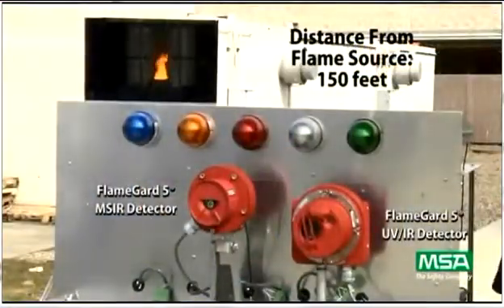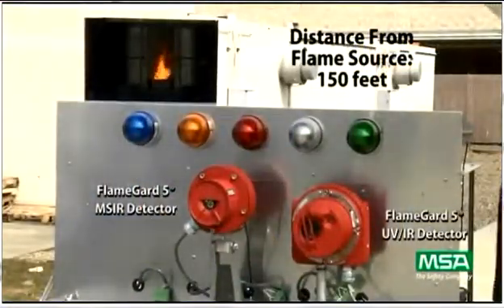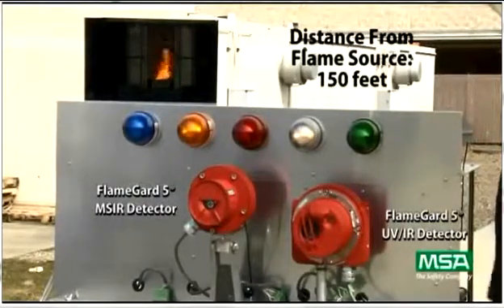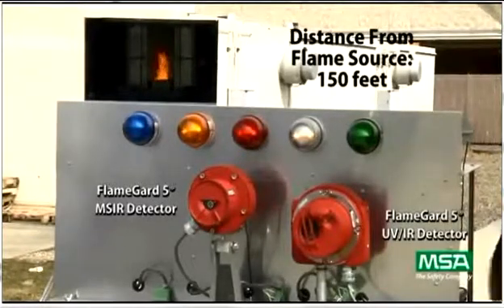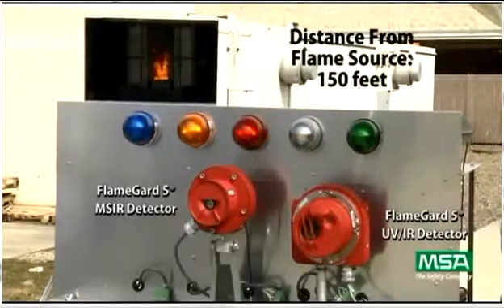At 150 feet, which is 100 feet past the UVIR specification, the MSIR easily sees the fire while the UVIR goes in and out of warning. If the fuel source was not diminishing and the fire continued to grow, the UVIR would be capable of seeing this fire. After the delay, the MSIR goes into alarm.